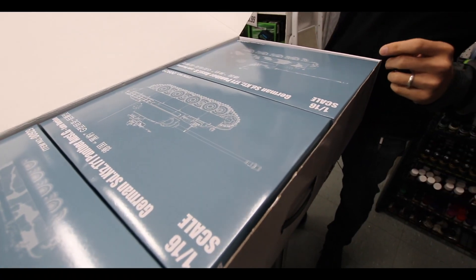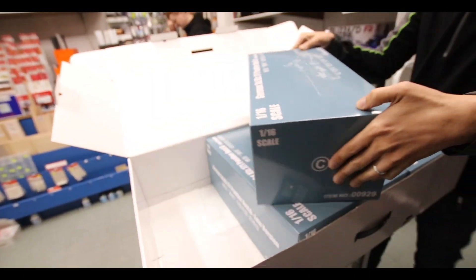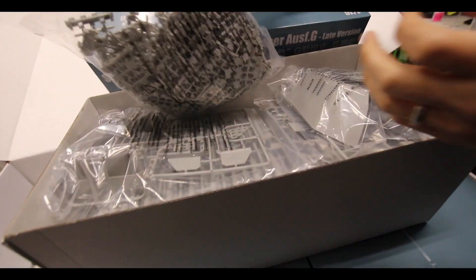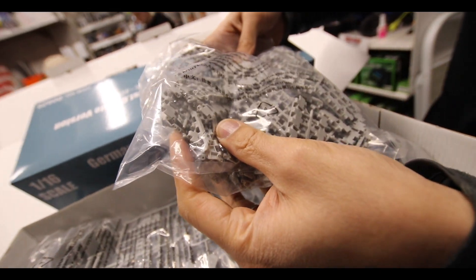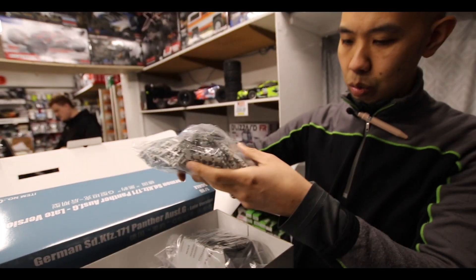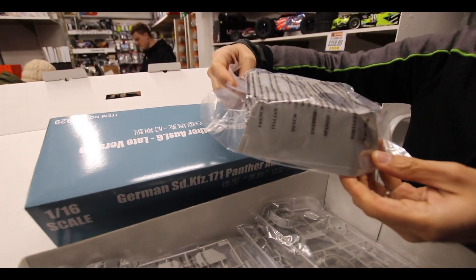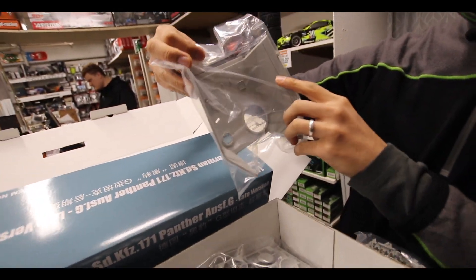We've got various items in each box. Look at how big this box is and how much stuff is in it. We've got all the individual track links — they're individually pinned so they're going to work. There's the size of the turret, and all the interior is going to be in there as well.